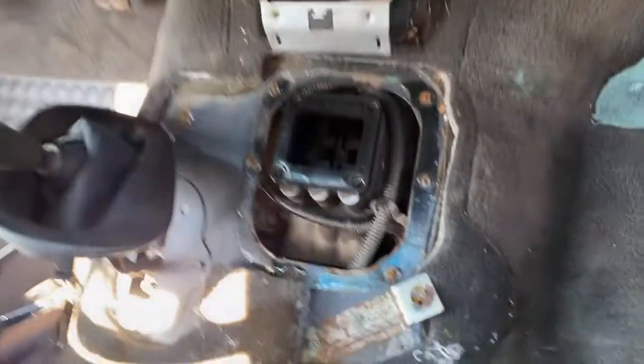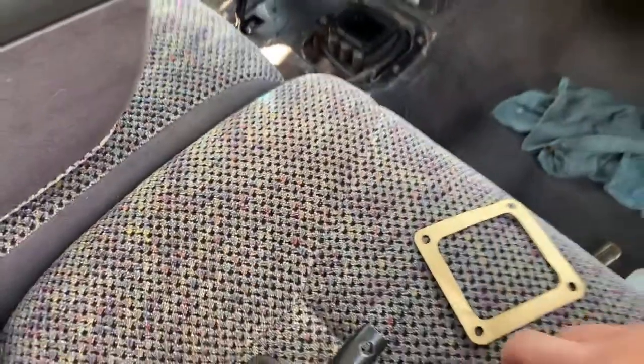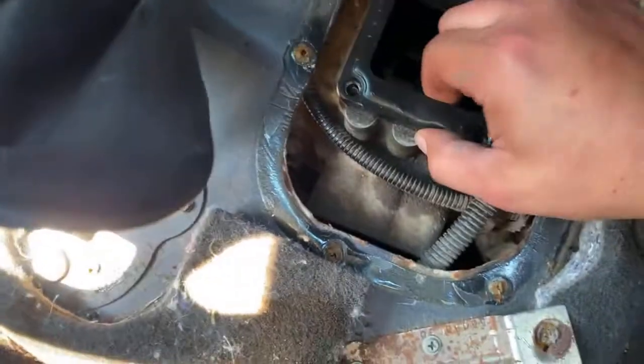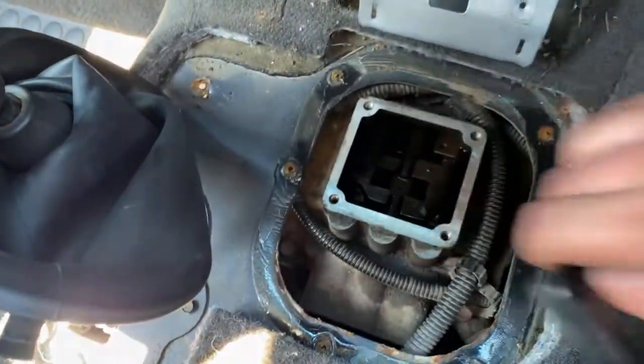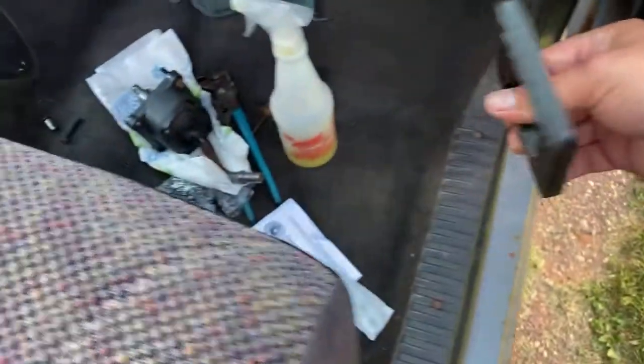Basically, you just want to pull that old gasket off right there. Let's get this stinky fella out of the way. Old gasket has come off — and that thing is stout, like, straight up stout, guys.